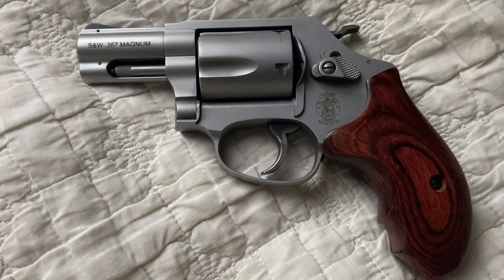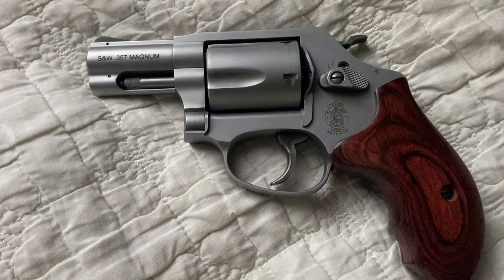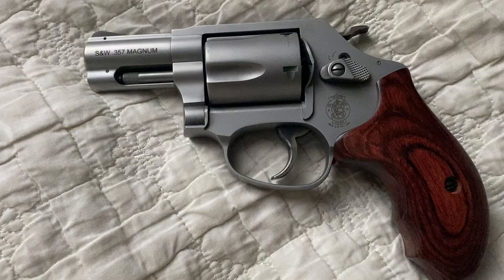There are definitely more affordable options out there, and that's totally fine. I just saw an opportunity to buy this one and I took it. It's a very, very beautiful revolver.